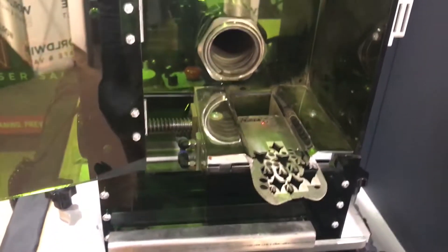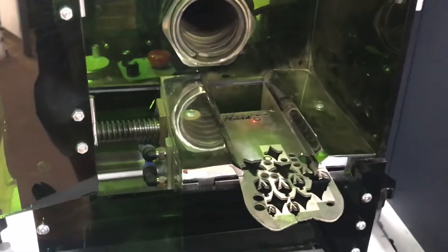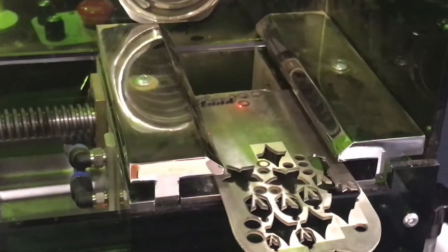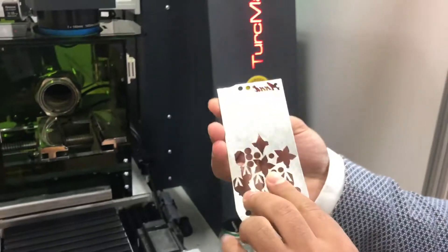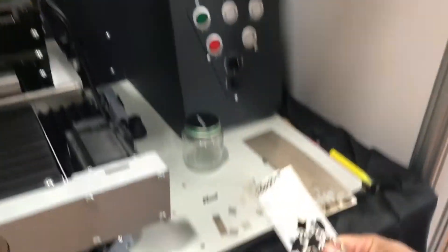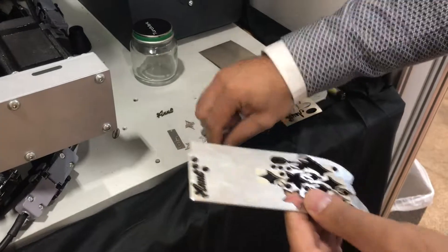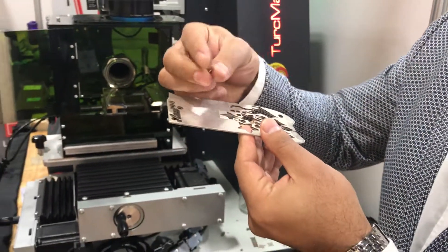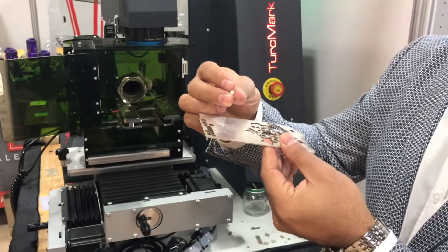The cutting is already finished, and let's see how easy we can take this circle out — 5 millimeter diameter. So I'm taking this piece, you can see it's already dropped. That easy, you can take this out, and this is your silver piece.